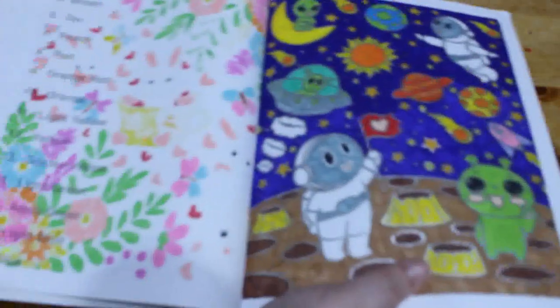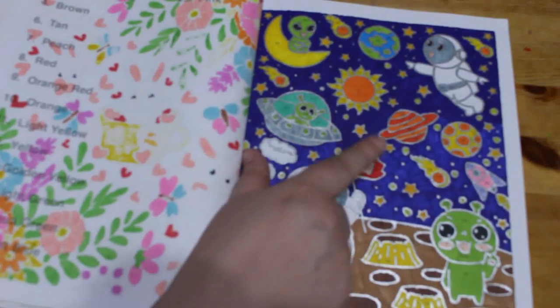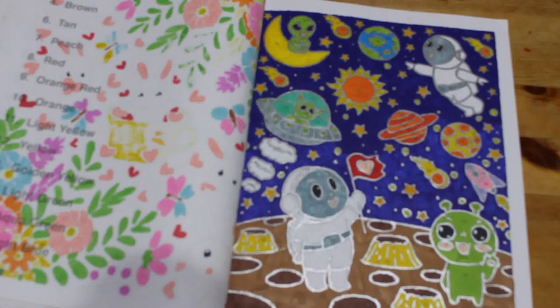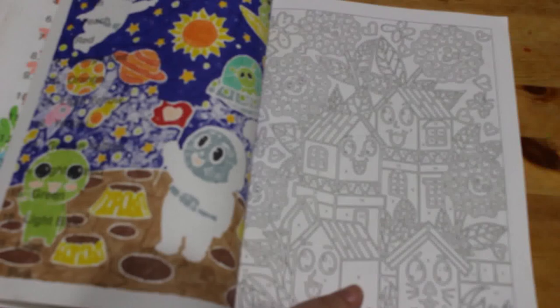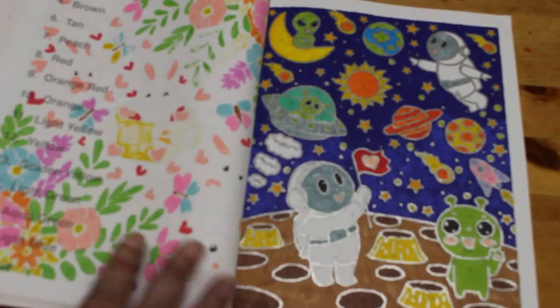I did one in 'Kawaii Color by Number' — the little aliens and spacemen. I like this one. Again, as you can see, one of the pens ran out and I used the one with more ink — same color, just more ink, so it looks better. I love this book; I think it's adorable. I hate going around the edges with glitter gel pens — I find it tedious. There aren't many left in this; it's one of the books I will definitely finish this year as long as I keep working on it every month.